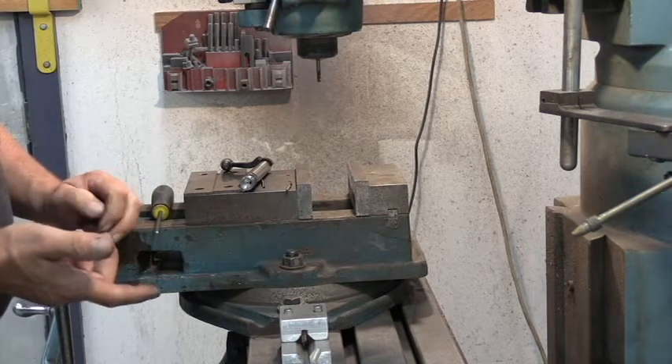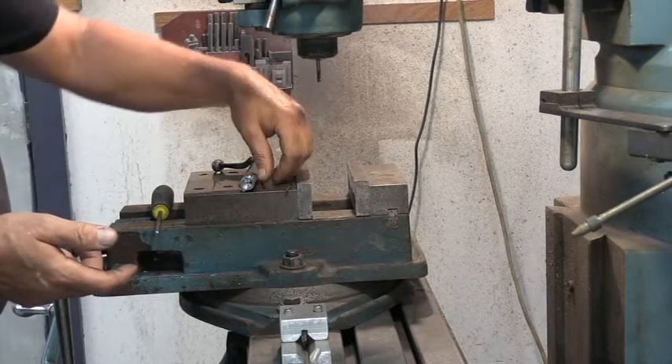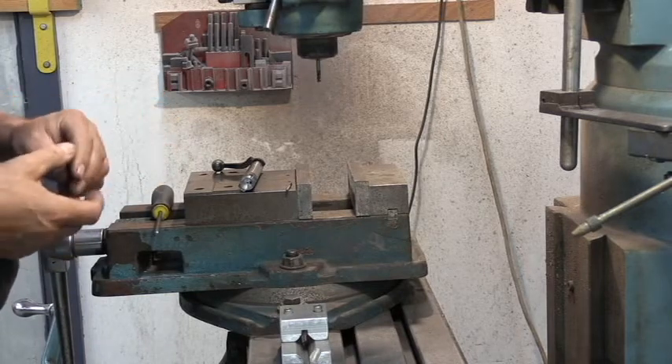So what you guys are going to need in order to put in a Sako extractor - this is a medium size. They also make a small for the .223 bolt face and they make a large for a magnum bolt face. In this case we're using a medium.